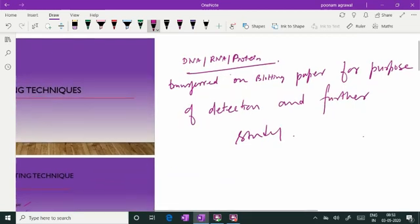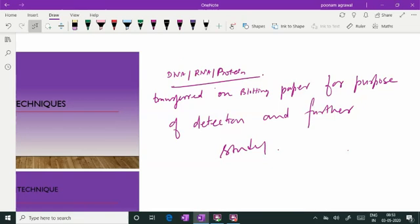We have accordingly southern blotting for DNA, northern blotting for RNA, western blotting for proteins, and I will also be discussing the fourth blotting — southwestern blotting technique — which is meant for DNA-protein interaction.